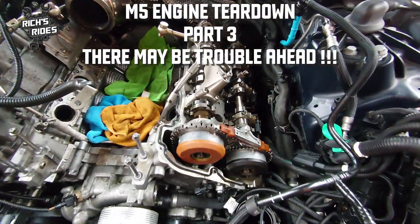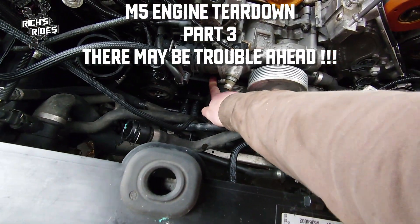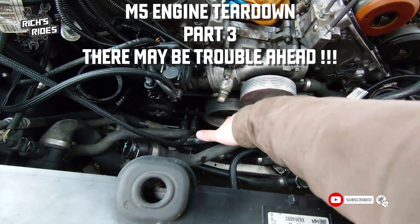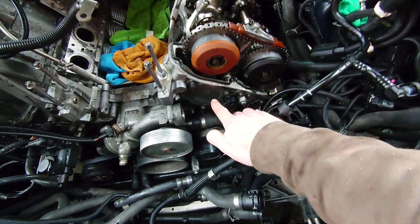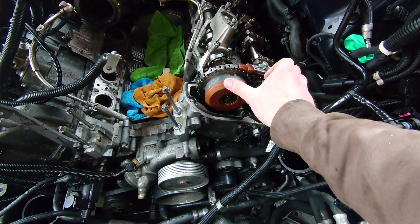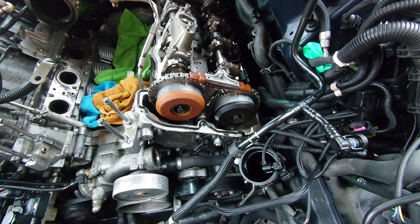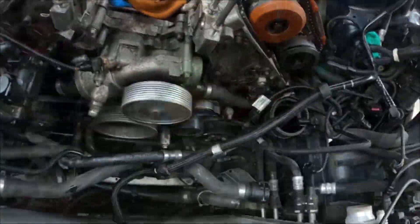Welcome back. I've pulled a few more things out of the way and the goal for today is to get this bloody head off. First thing we're going to do is take this belt off for the AC, which means we can then set the timing. That involves a tool that locks over the top of these. We have to take the chain tensioner out, and once we've got all that set and locked in place, we can remove these two and then it should just be a matter of pulling the head.